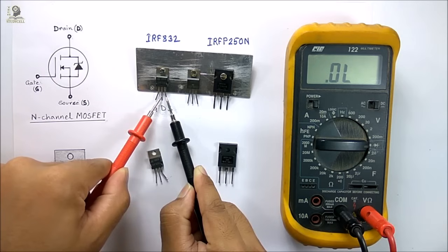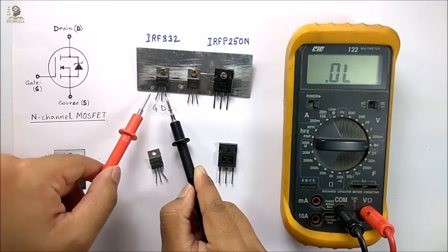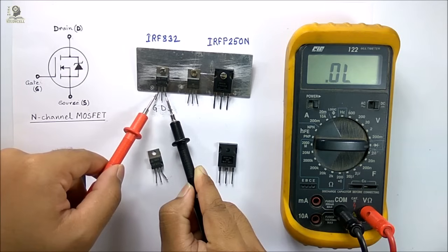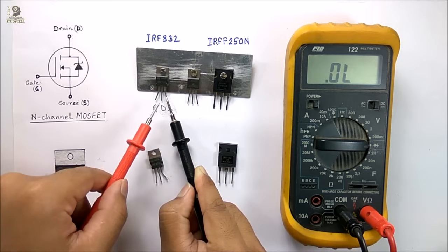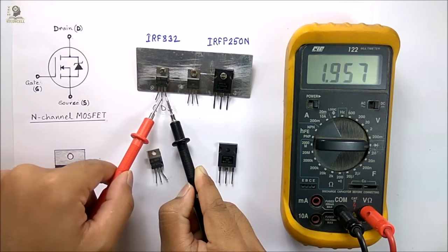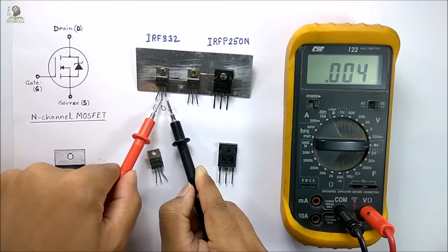Now I am going to turn on this MOSFET. For that I will connect the red lead to the gate terminal for a while. As the gate terminal acts as a small capacitor, it will hold the charge and the MOSFET will remain in ON state. Now again I connect the red terminal to the drain. As the MOSFET is in ON state, I am now getting continuity between the drain and source terminals. Thus we can check the MOSFET in ON state.